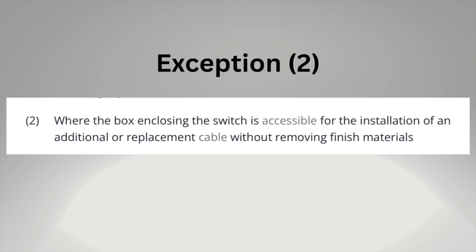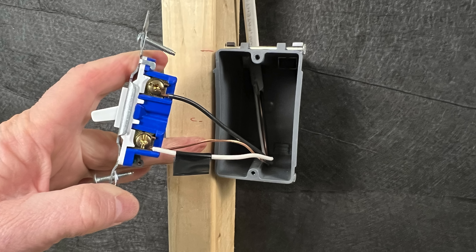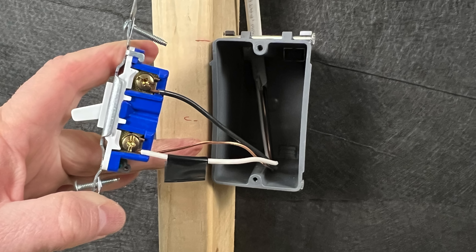Exception number two stated that a neutral wasn't required where the box enclosing the switch is accessible for the installation of an additional or replacement cable without removing finished materials. So if you could fish a wire down from the attic or up from the basement or crawl space, a neutral wire would not be required for the original installation, meaning many light switches were still being installed with no neutral wire. But in the newly updated 2023 National Electrical Code, exception number two was removed. Now a neutral wire is required at a switch box, making that two-wire switch loop a code violation.